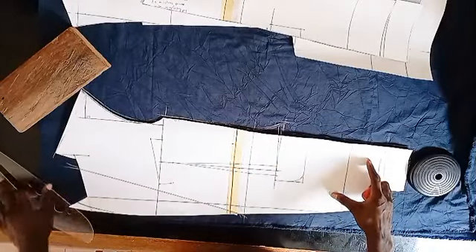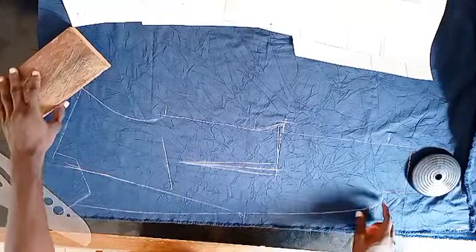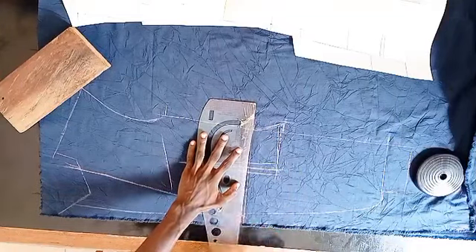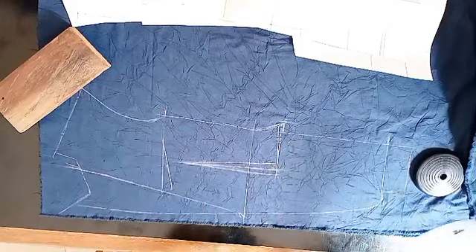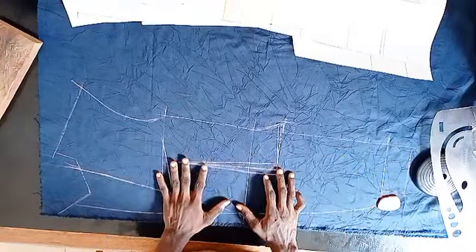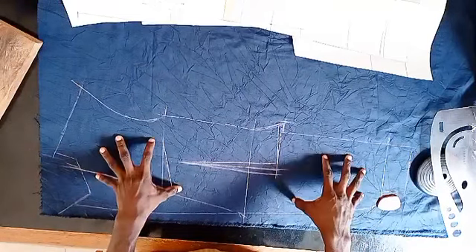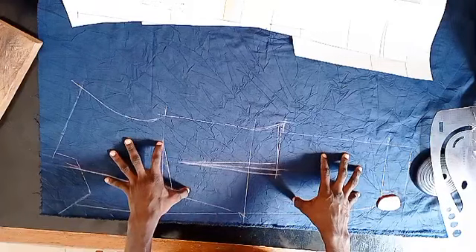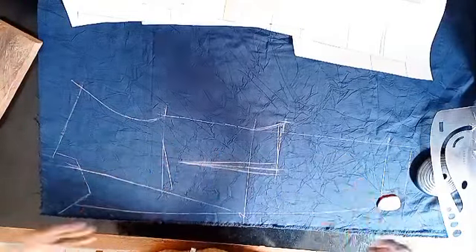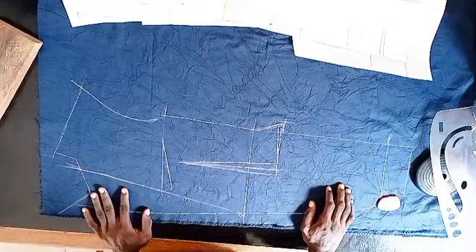Once you have this done, you can then remove your pattern. Right there you can see we have almost all this duplicated on the fabric. If you choose to, you can rule the waistline and this point as well. Now we have the front part cut. Since it's the first time you are trying this, I would advise that you try it on a muslin first and wear it on yourself so you see how it fits — what needs to be adjusted — and after the adjustment, you can then transfer it to the fabric. That way you'll be sure you are not wasting your fabric.